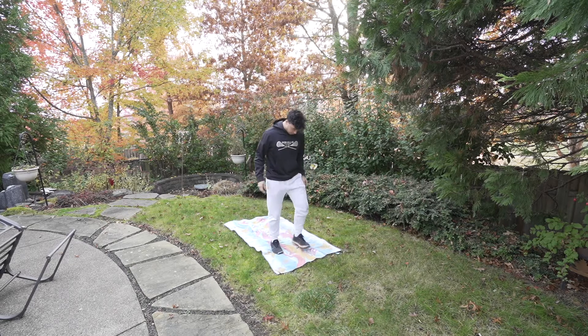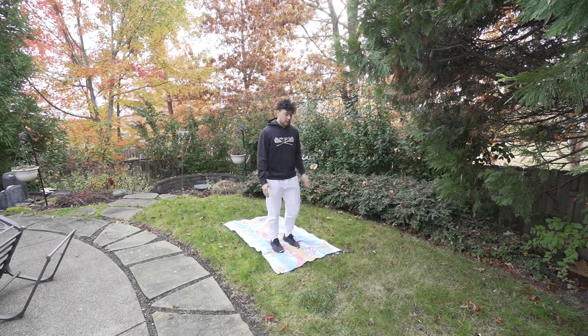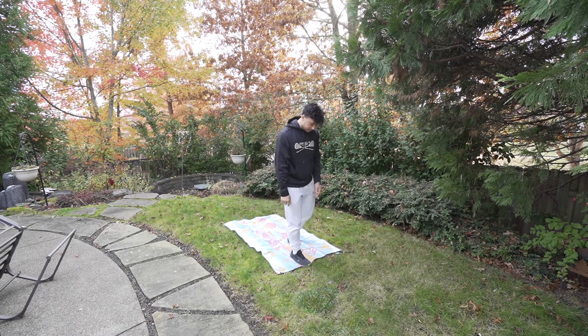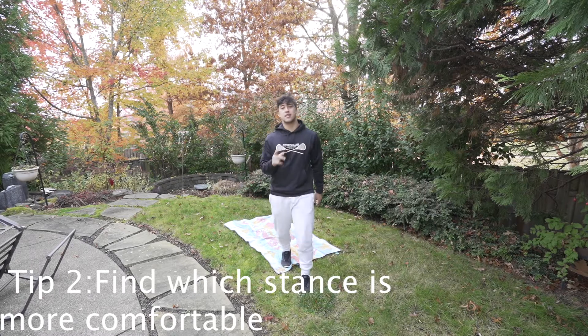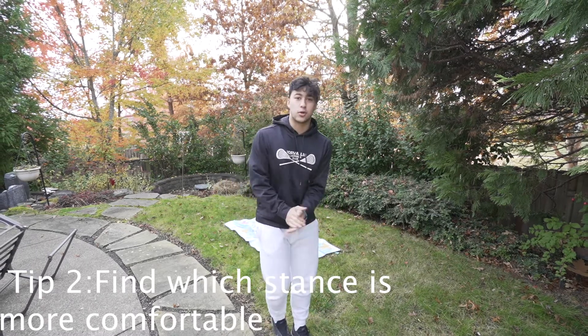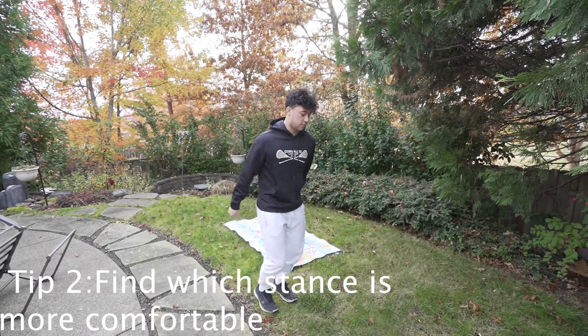Tip number one is make sure you're comfortable doing a backflip, like on a trampoline or into some water, just so that you're comfortable with that motion. Tip number two: some people just start flat-footed and just do it. Personally I like a one foot forward and then kind of step back into it a little bit. So first thing you would do is figure out which one's more comfortable — two-footed or step into it.